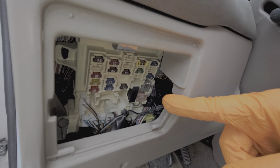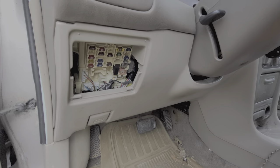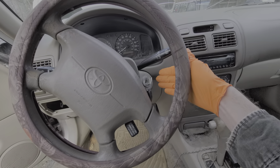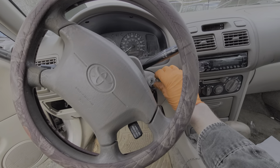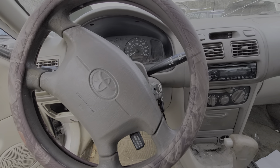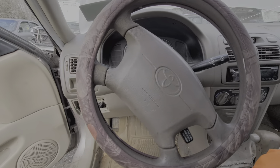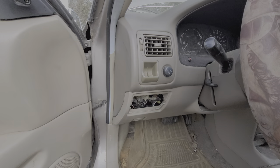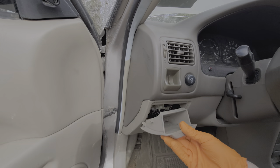If you do not see power present at that fuse with the key in the on position, then that's a pretty good indication that your ignition switch has failed, because that fuse only receives power from the ignition switch when it is in the on or the accessory position. I hope this information was helpful as a good starting point for troubleshooting the cigarette lighter or the power outlet on your Corolla.